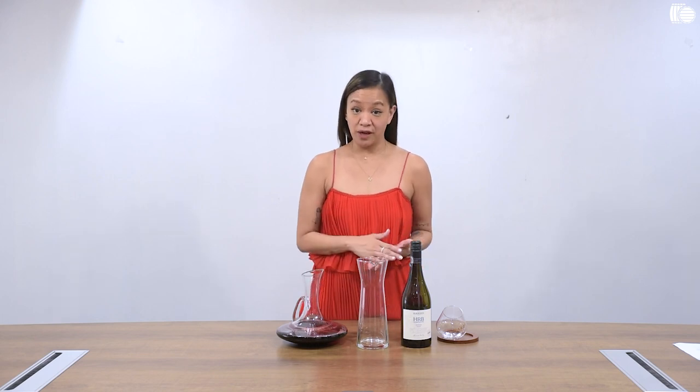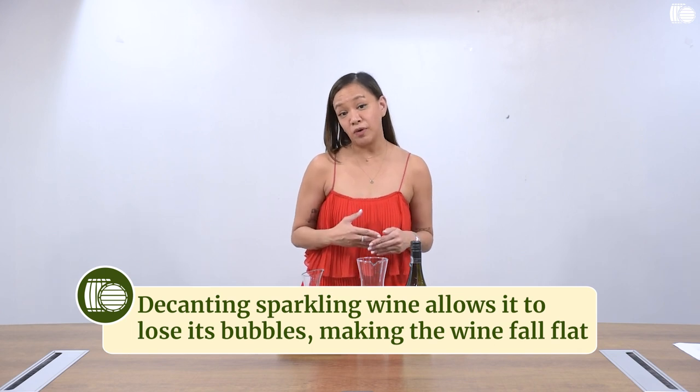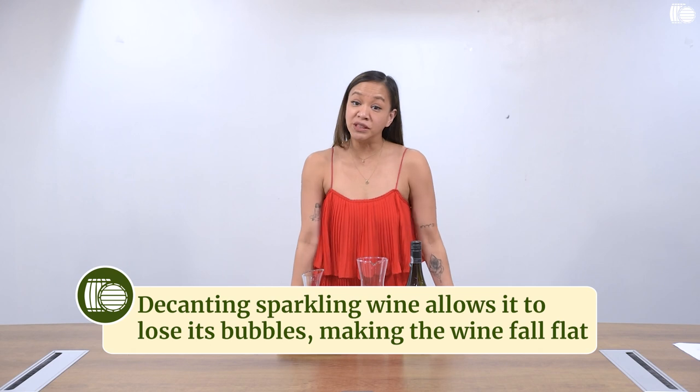If there is one wine that probably will not benefit from decanting, it's sparkling wine. Because you want sparkling wine to be bubbly, right? When you decant sparkling wine, the bubbles dissipate and your sparkling wine falls flat. And nobody really likes that.